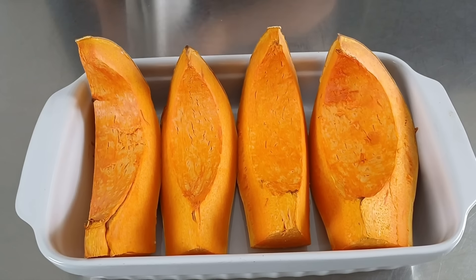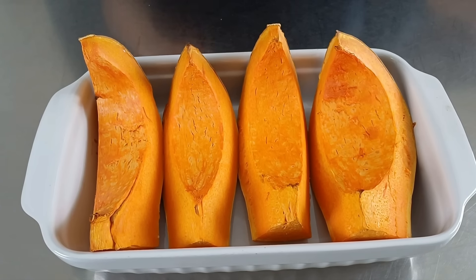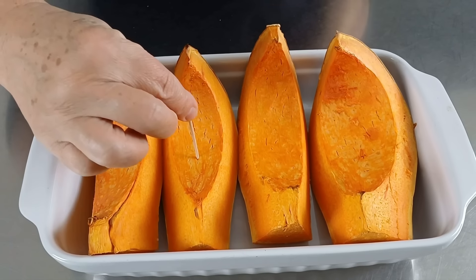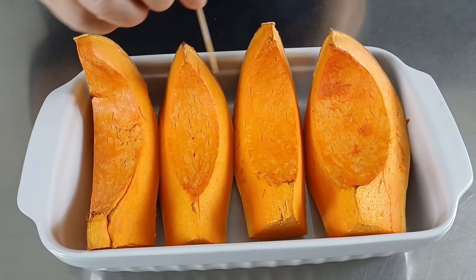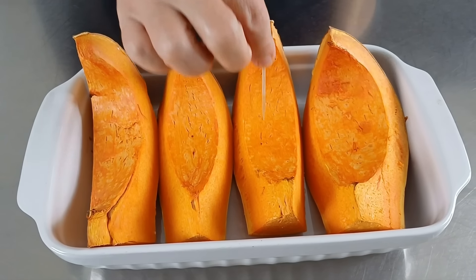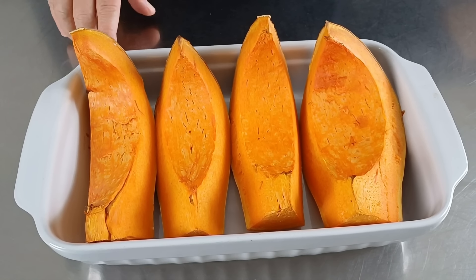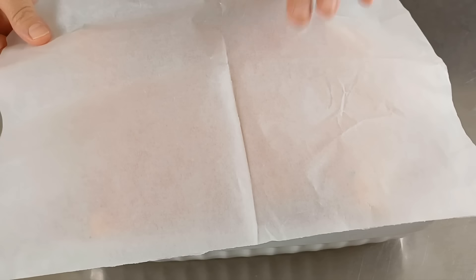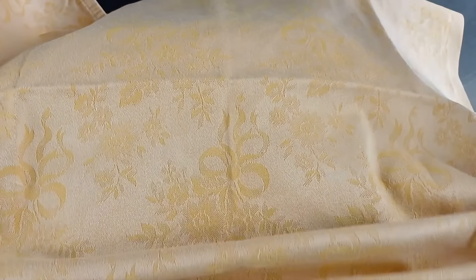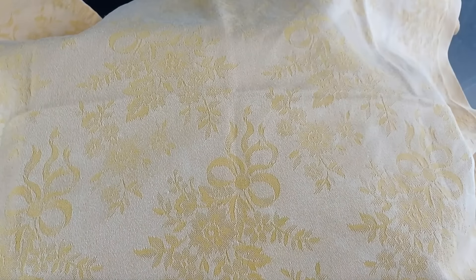Eccola qui la zucca dopo 25 minuti esatti. Facciamo la prova a stecchino: vedete, è perfettamente cotta. Adesso la dobbiamo lasciare raffreddare coperta, quindi mettiamo della carta da forno e un tovagliolo e attendiamo il completo raffreddamento.